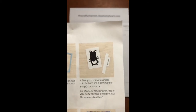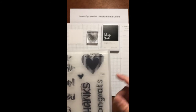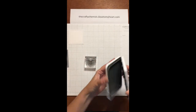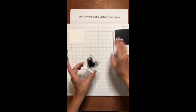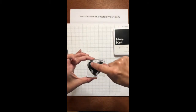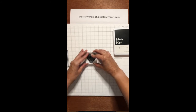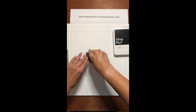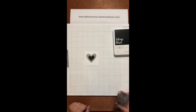The next direction, number four, says to stamp the animation image onto the base and the sentiment onto the tab. So I'm going to make the heart animated stamp — I have it on a stamp block and I'm going to use some intense black ink. Then stamp it right onto the base, center it. Now when you're stamping it, you have to make sure that the lines are vertical. For the heart, that means you just place it up and down. But some of the butterflies you have to place kind of on an angle so that the lines are vertical. This is very important — it won't animate, they won't move unless the lines are vertical.